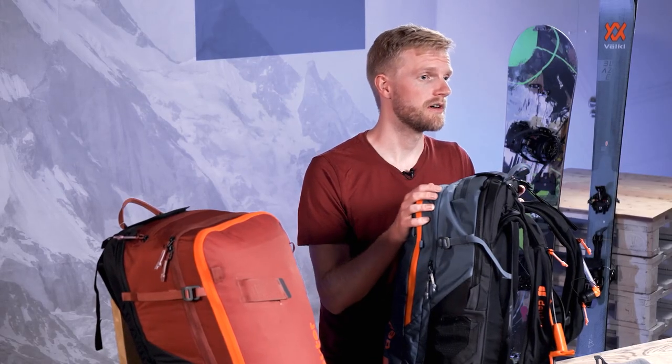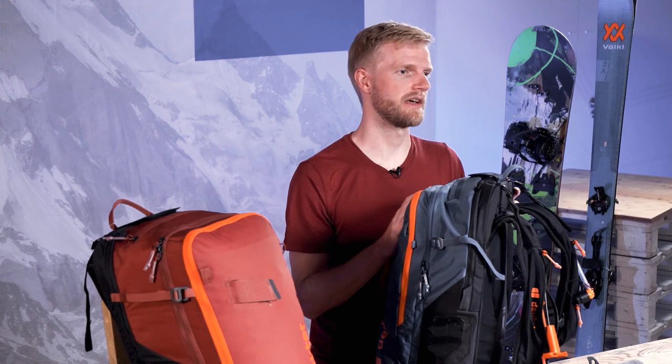If you are unsure, watch the video for deploying and packing away the airbag.